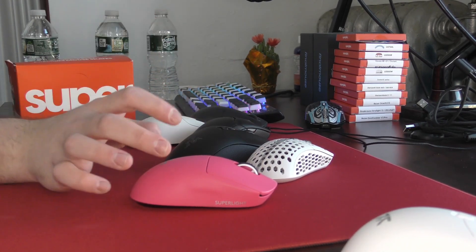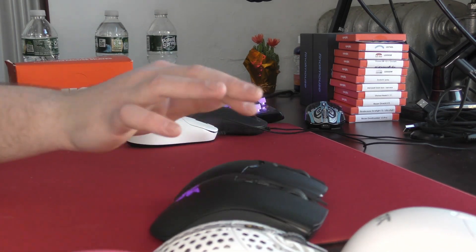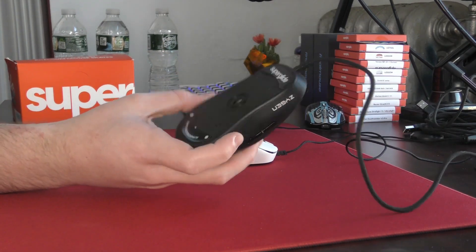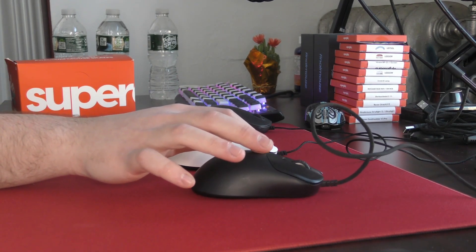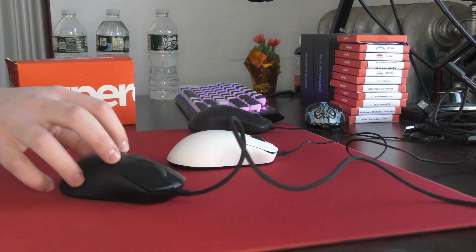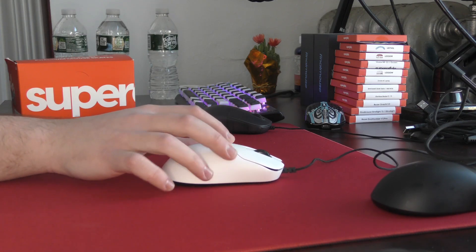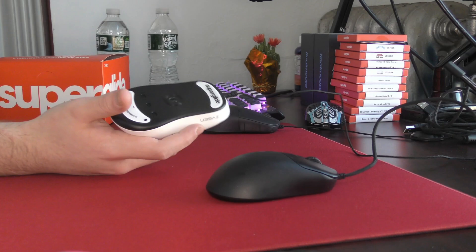So these have a break-in period. I would not call it slowing down, but when you first get the Superglide glass skates, there is zero initial friction. To show what I'm talking about, I have these white Superglides that I've used for a few weeks on the NP-01S, and these black ones I just installed before the review. On the black ones, I am barely moving my finger and you can see the mouse is just freely moving in every direction. When I put that same amount of pressure on the NP-01S, the mouse is still moving, but it's not quite the same fluid, buttery experience as on the freshly installed skates.